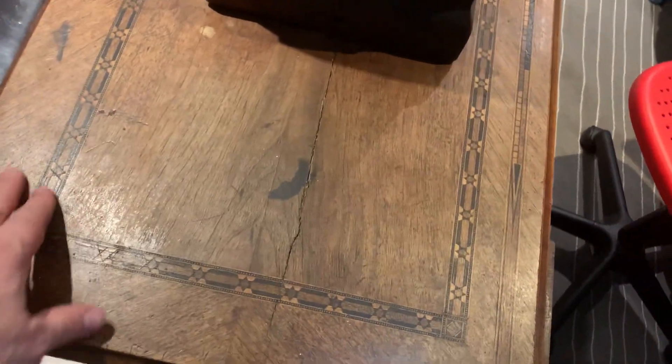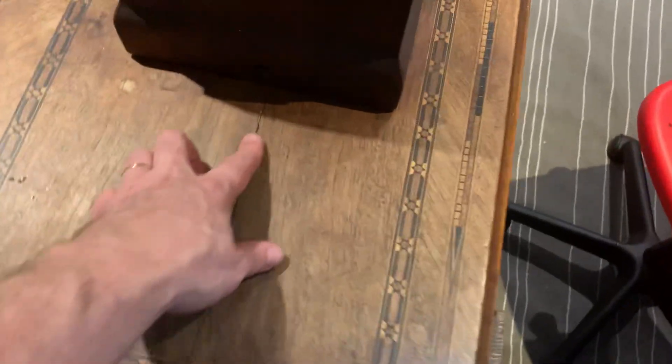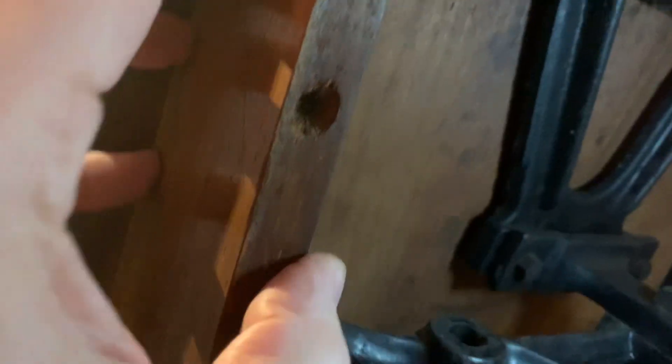It's a Gritzner Extra — I dated it from the serial number to 1925. The next major step is refinishing, and I'm not going to use any harsh chemicals or sand it because this is very thin veneer. There is a crack in it, which is because the wood underneath expanded. I'll probably take the iron hardware off, remove the bolts, take the entire wood cabinet apart, and refinish each piece. The drawers themselves are a little beat up and well used — there's a missing piece.